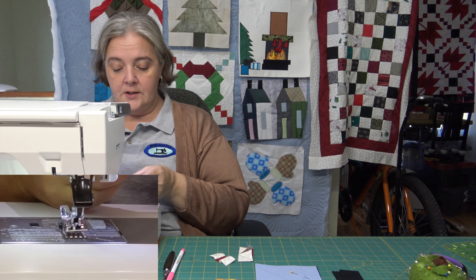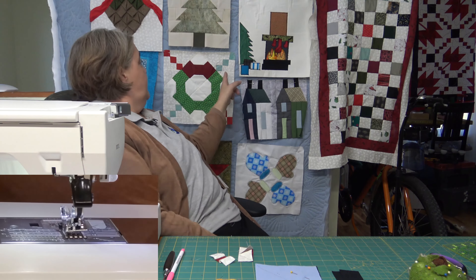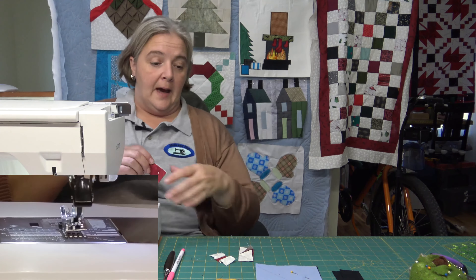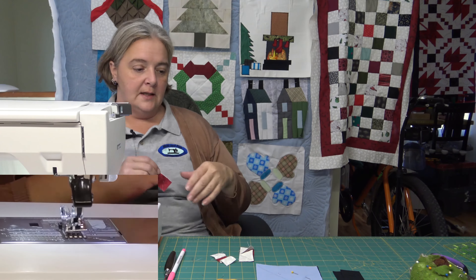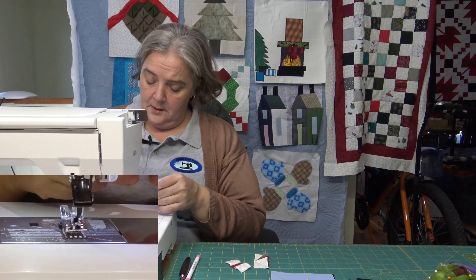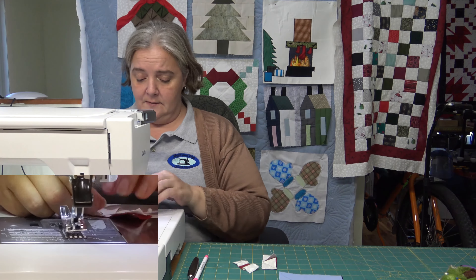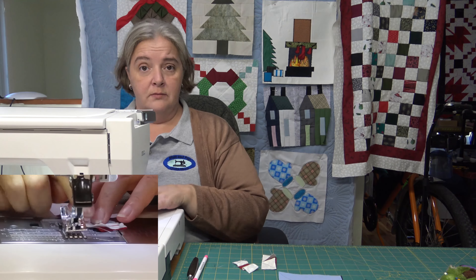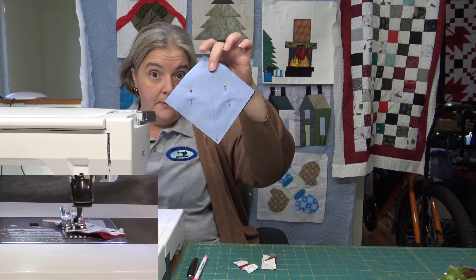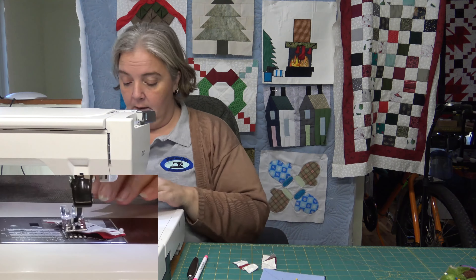I just chose the white I have here as my background, trying to keep some of the blocks together. I couldn't find any of the blue that we used for Manny the snowman — I think that was pretty much the last of what I had of that stock. So I'll border it out with a little bit more of this blue and then that'll tie it all together.